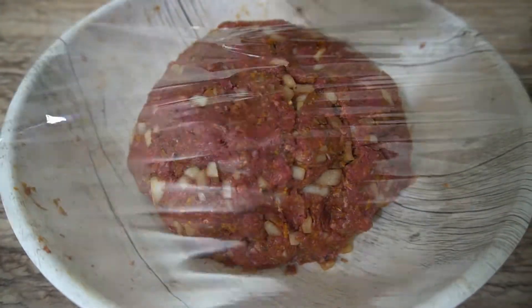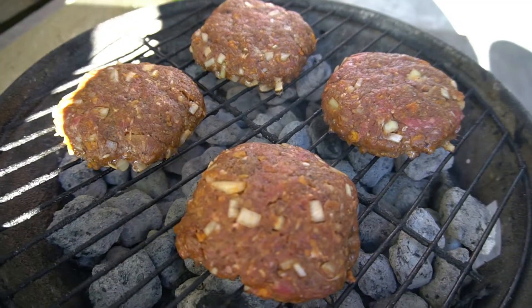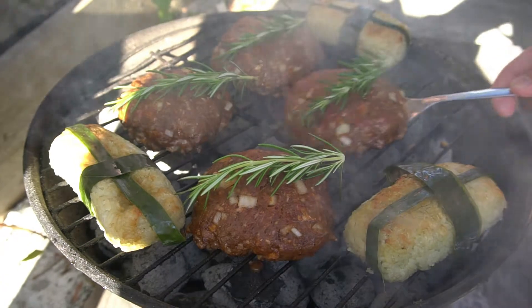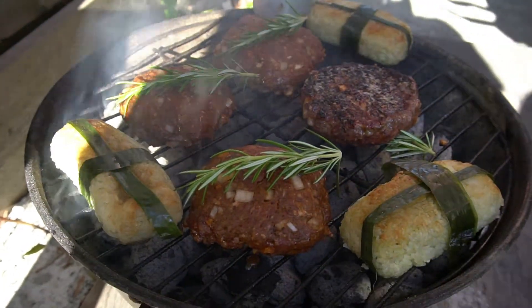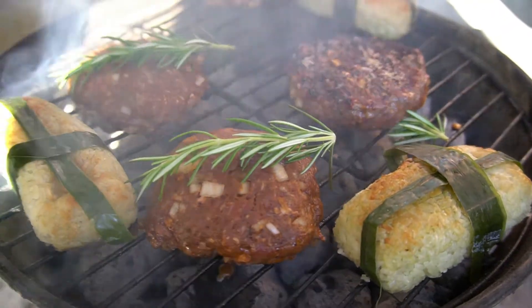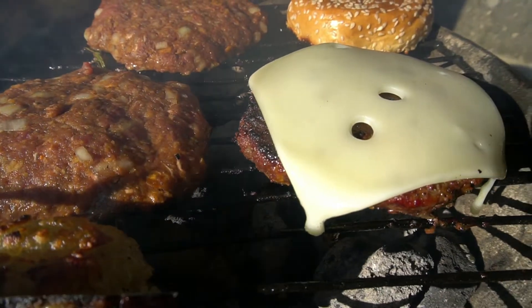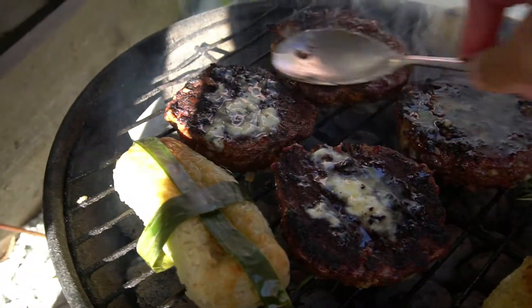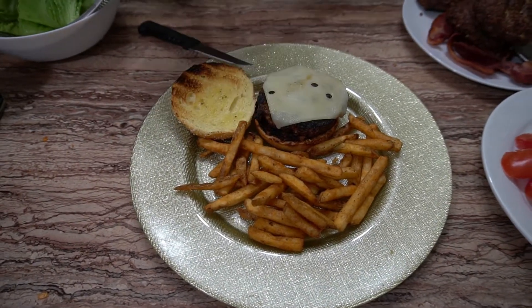Store this in the fridge for at least half an hour for everything to bond together. Rule of thumb here is the thicker your meat the harder it is to cook. The debate has always been how raw can you eat your burgers — let me know what you guys think. For the sake of this video our burgers were basically well done.